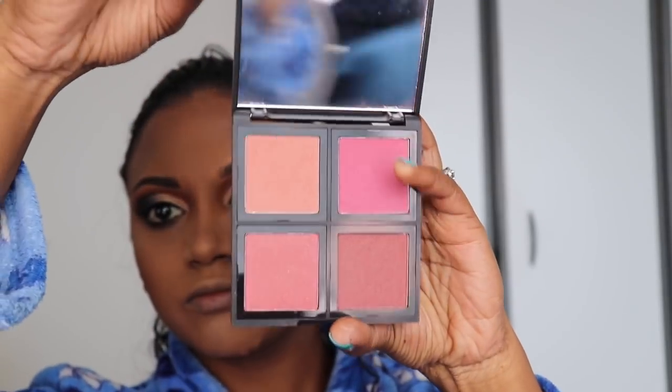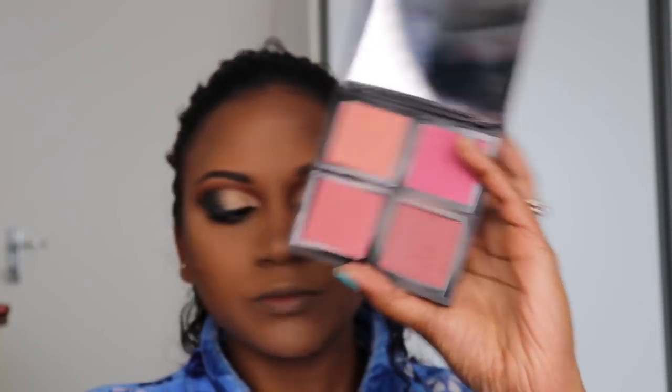For a little bit of blush, I'm using my ELF palette and an angled fluffy brush to brush on some pink cheeks.